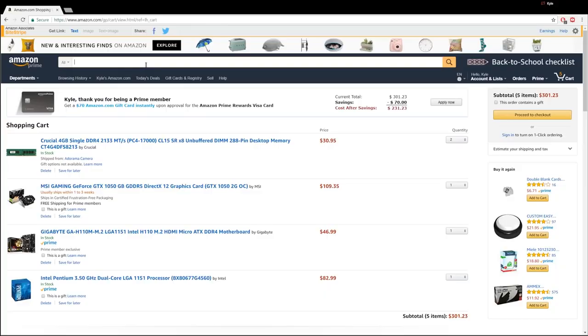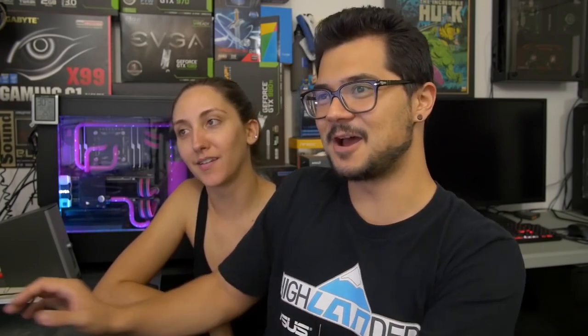We have less than $100 left to get our case, power supply, and storage. The CPU cooler is already taken care of — a stock fan cooler comes included with the CPU. It's a crappy one but it works. Maybe we could do a case and power supply combo, because some cheap cases come included with a power supply — generally garbage, but if you're trying to save money it's an option, not a good one, but an option. Let's save case and power supply for last and do storage first.